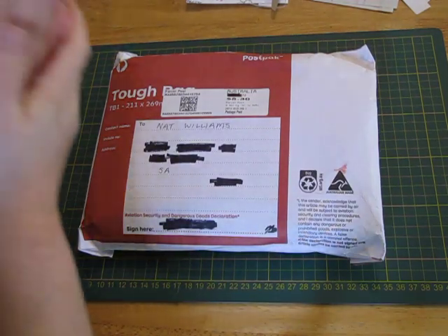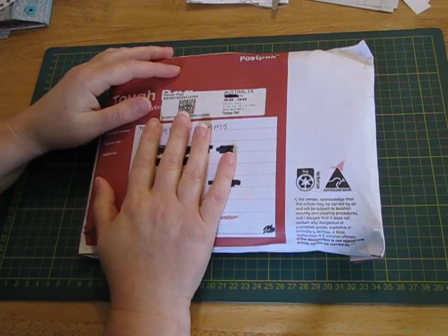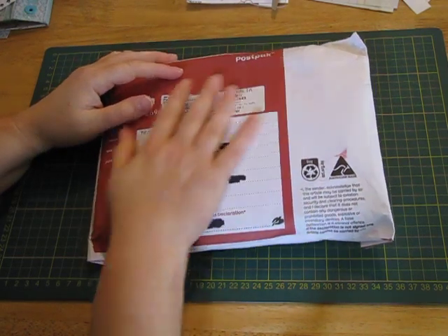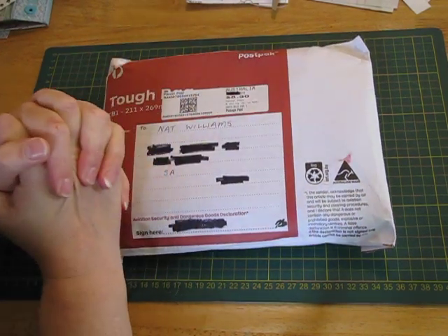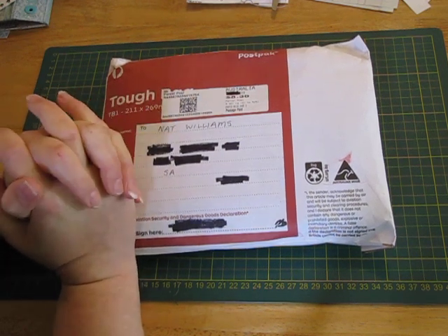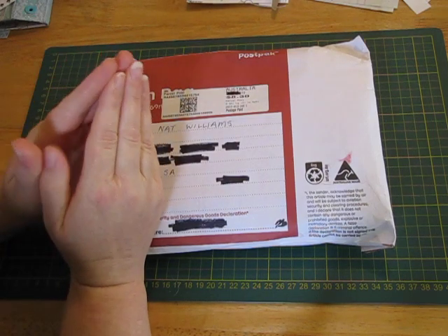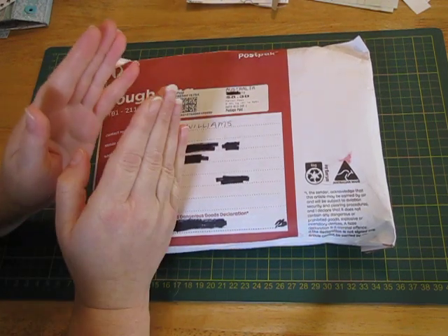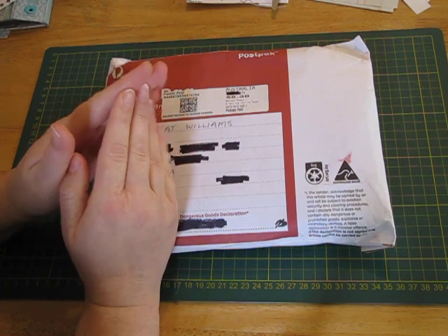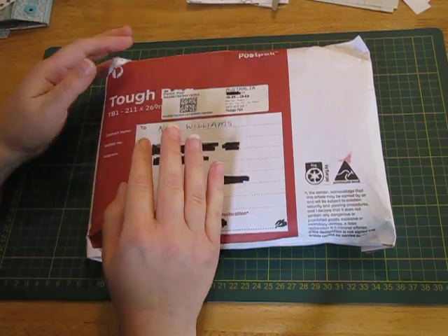Hi everyone, it's Nat. I have a quick little video today to show this happy mail that I received. I hope everyone's having a great day and getting the crafting done. I have been finally sitting down and finding papers for my daughter's journal, so I'm hoping by the end of today I've got all the signatures sorted and I can start embellishing them — that's the fun part. Can't wait to get that done.